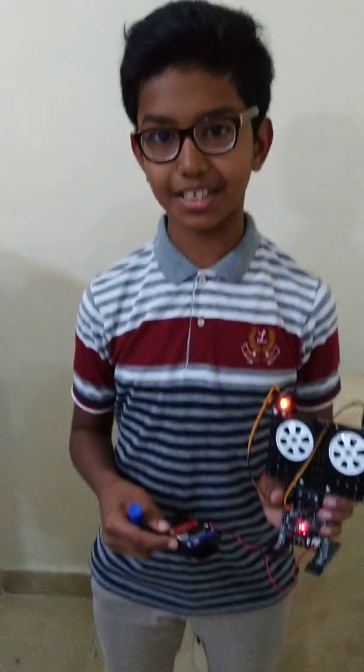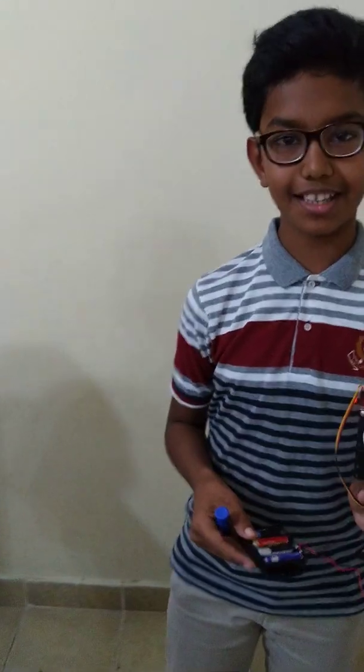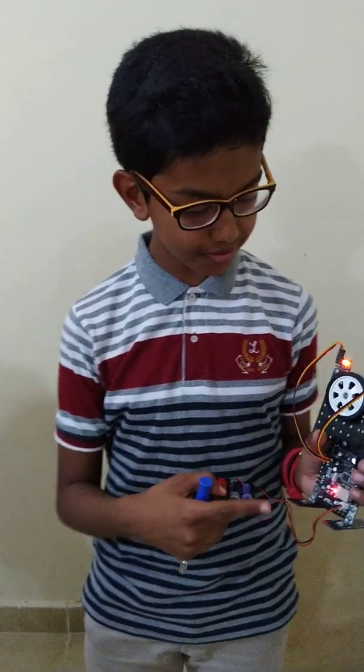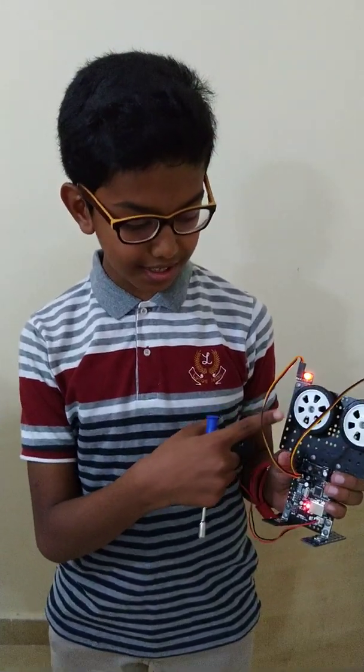My name is Manish. I am from Indian School. I am studying in class 6B. This is a robot which shows that it is made of tyres, light and CPU panel.